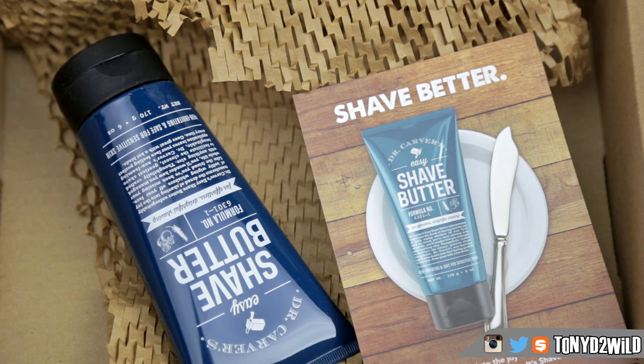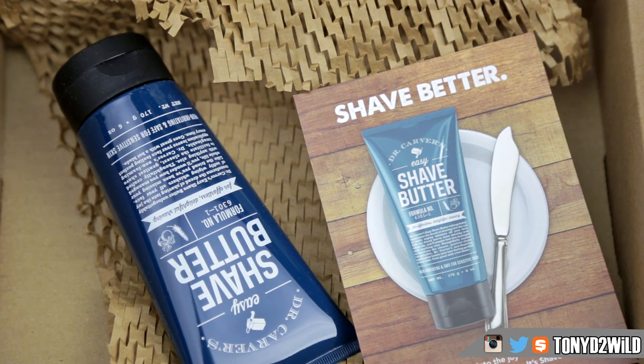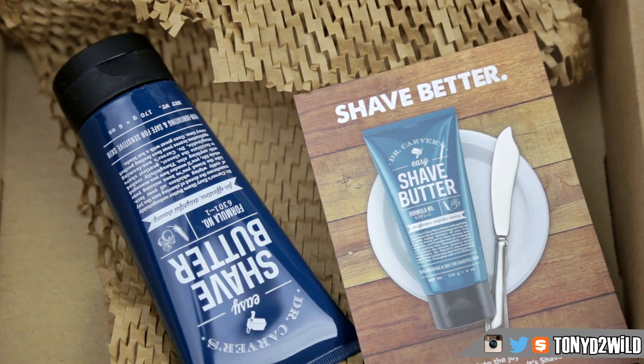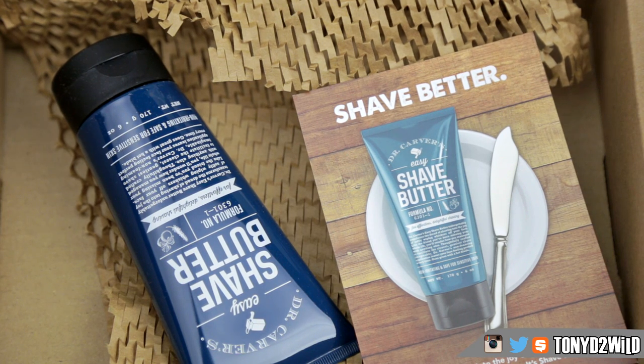Second is the actual shaving cream — well, they call it the shave butter. It's not a cream, it's actually a gel. The gel itself I think is really really good because it's not all foamy like the cream we're used to. So it doesn't cause as much separation between the razor blade and your skin, so you get a very very close, clean shave.